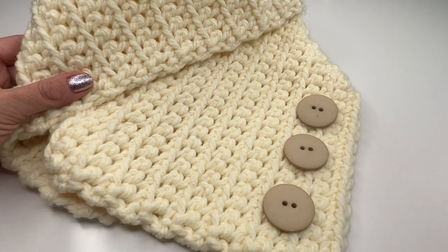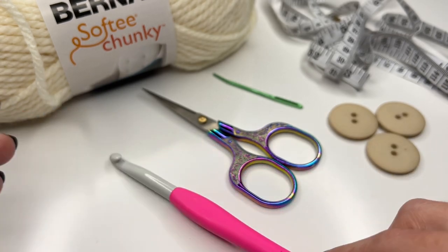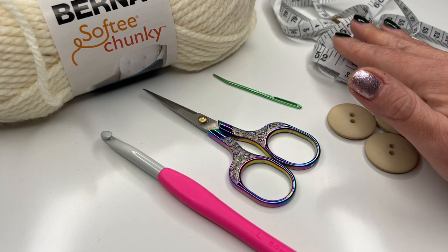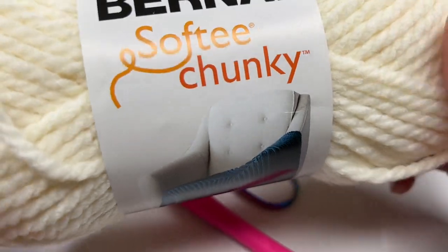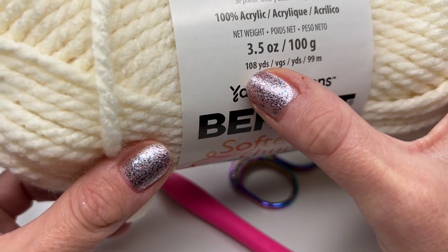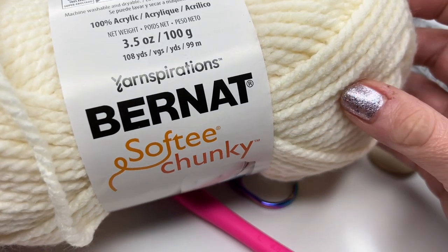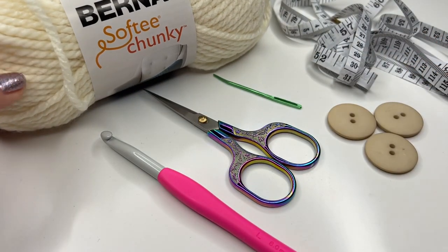Now let's get started. Today I'm using an 8mm crochet hook. You also need a pair of scissors, a darning needle, some buttons to decorate, and a measure tape. The yarn I'm using is Bernat Softee Chunky — it's so soft, it's for an 8mm hook, and we have 108 yards. You will need one skein to crochet this cowl.